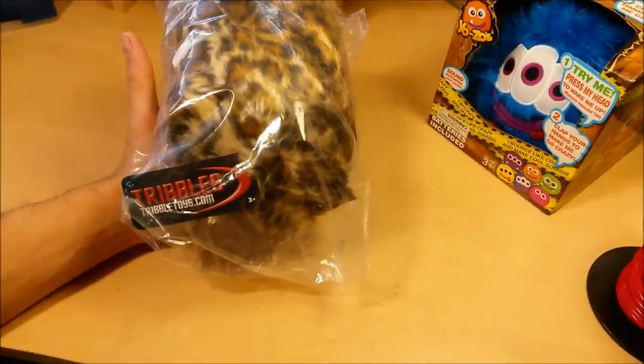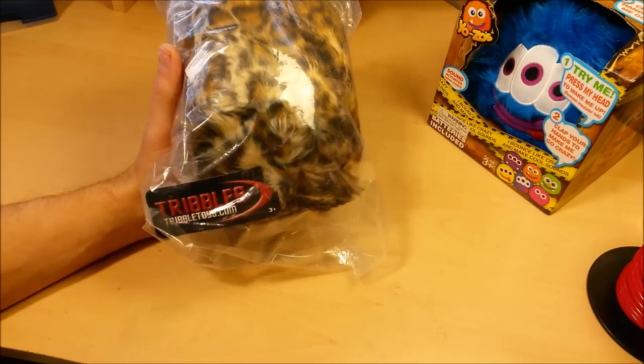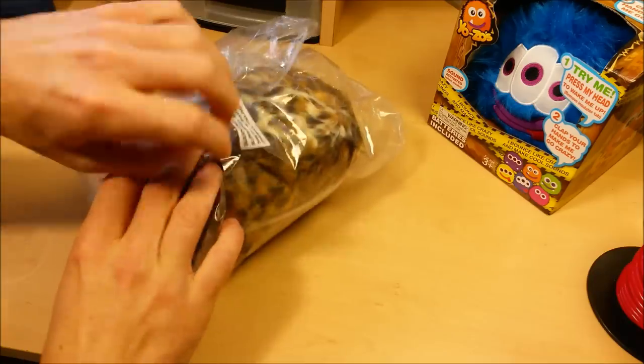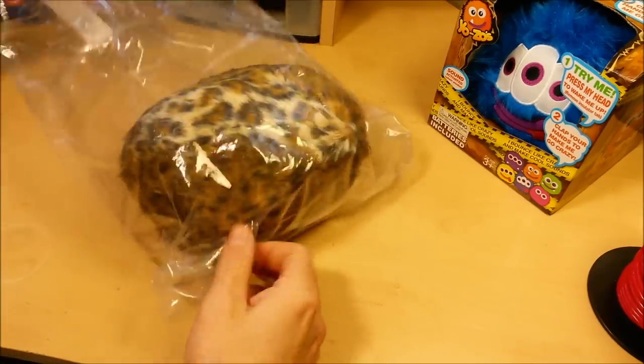It's Christmas again and here at Gadget Class that means lots of Secret Santa and some white elephant parties. I always like to have the best possible white elephant gift so that the parties are nice and fun, and it just makes you feel special when your gift is the one that gets stolen and passed around a whole lot.